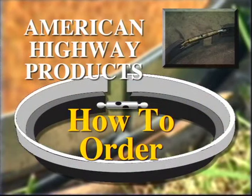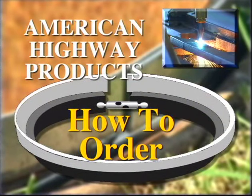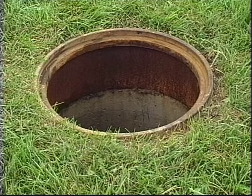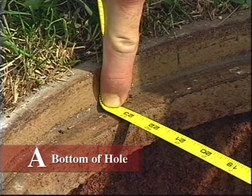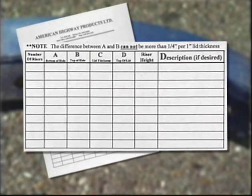Ordering a Pivoted Turnbuckle Steel Expandable Manhole Riser from American Highway Products is simple and only requires a few dimensions from your existing frame and lid. First, remove the lid and clean the frame. Measure the A dimension within the frame. If there is a normal taper of 3 to 4 degrees, the A dimension is not needed.